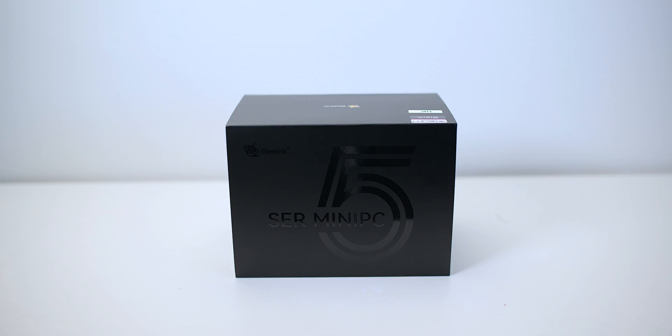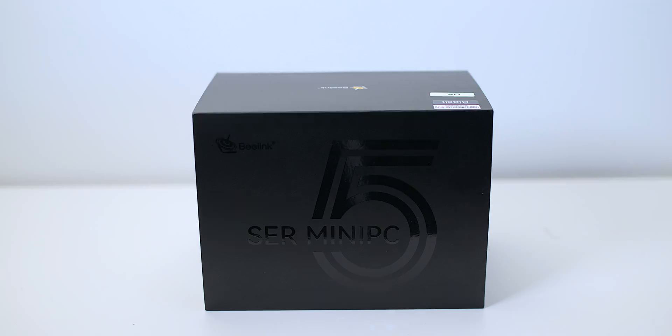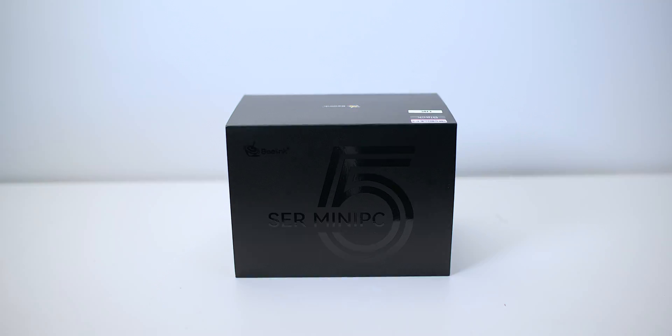This one here is a Sir Mini PC 5. I've got to tell you something about this one — it is almost perfect. In fact, when it comes to mini PCs, it probably is perfect. Let's crack her open and have a look, and I'll tell you why.